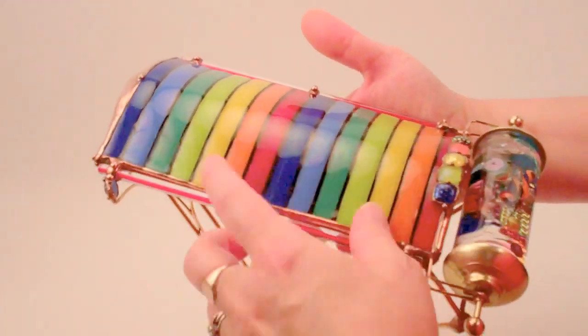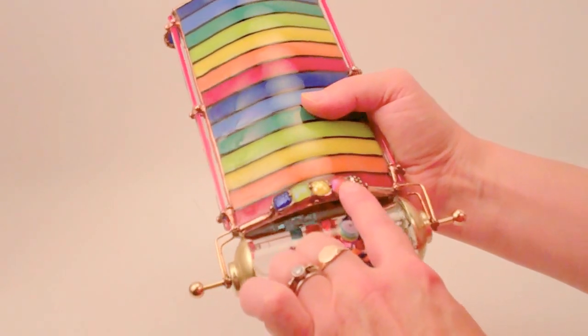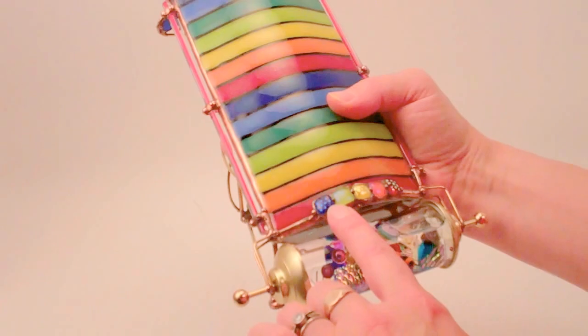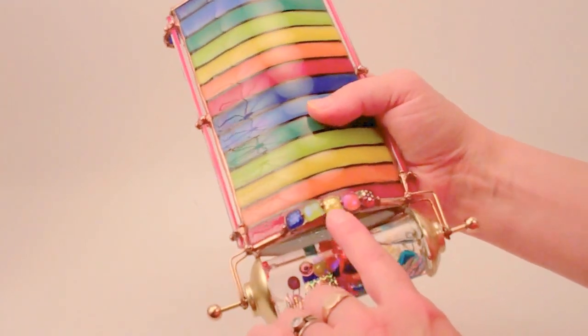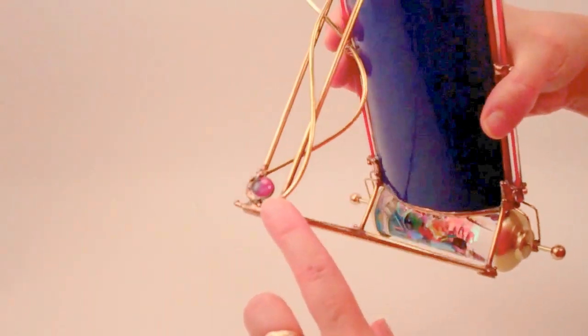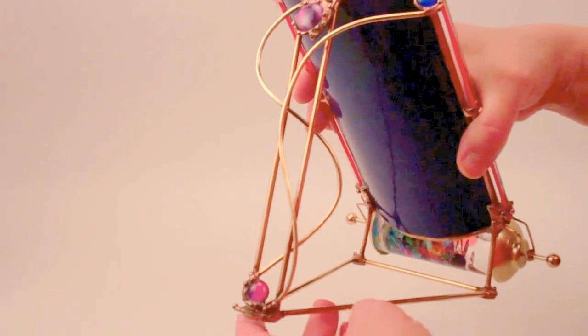These vibrant bands in the rainbow color. Sue selected fused dichroic glass pieces that she also creates to embellish the exterior. We have five beautiful pieces on the front, and on the back we also have three more pieces of fused dichroic glass on the exterior.